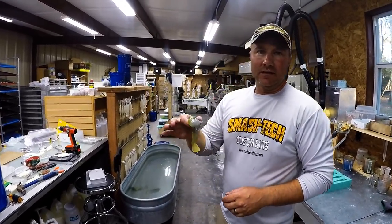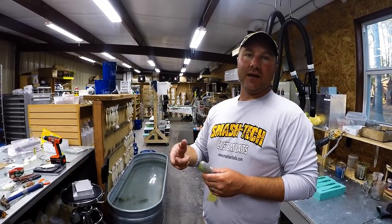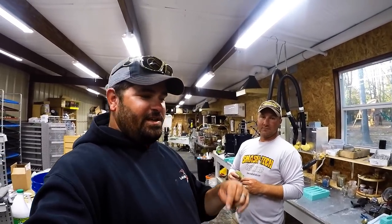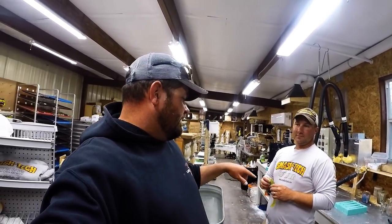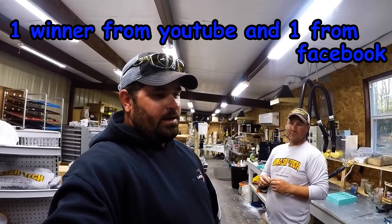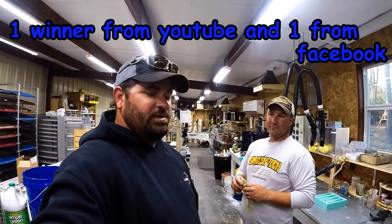These will stay in there and cure for a little while, then they'll have to come out, get eyed, packaged, and everything. These are going to go to a couple of guys. Comment 'Smash Tech Custom Baits' below — everybody who comments in the first 24 hours will be put in a drawing to win these baits. There'll be two winners, each getting one package of two baits. We'll draw your name within the first 24 hours of release.